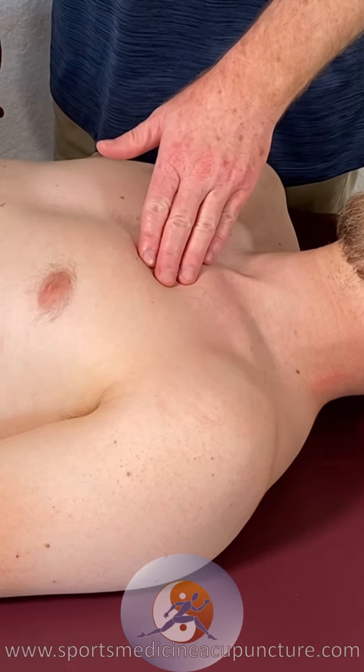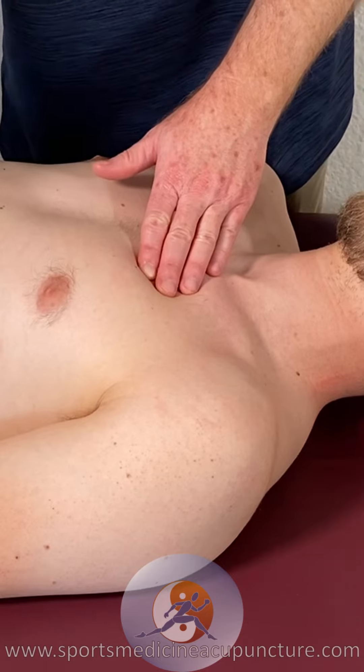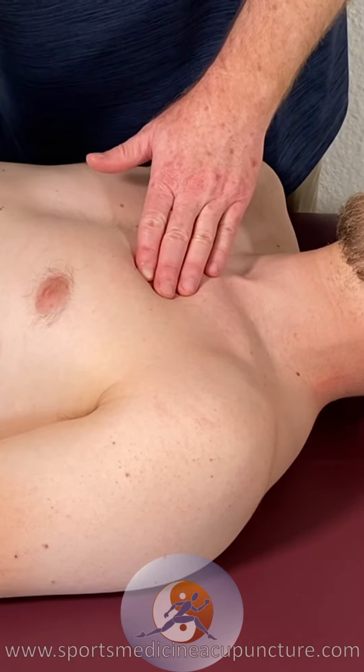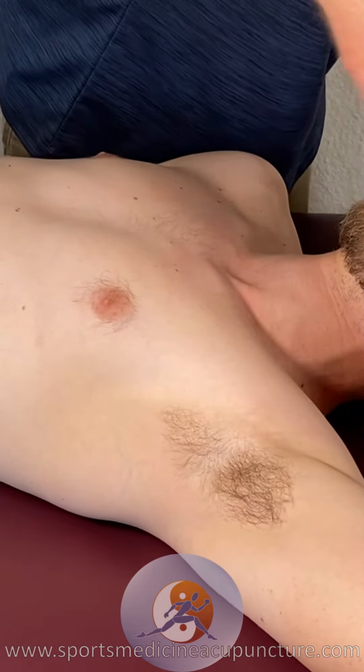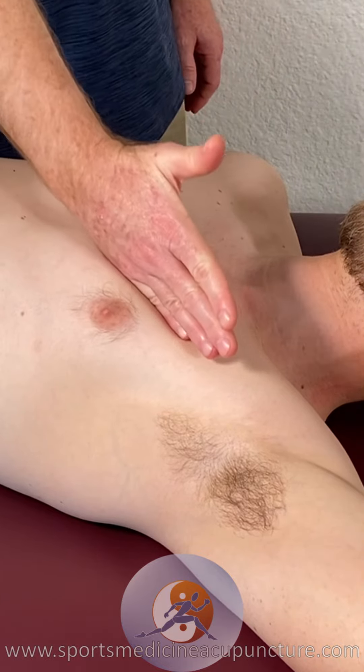Myofascial release for the pectoralis major will take place with either the patient having their arm down by the side, especially useful for the clavicular head attachments, or having the arm up above the head in external rotation, which is much better for the sternal and the costal fibers.